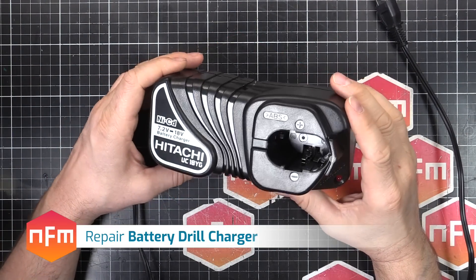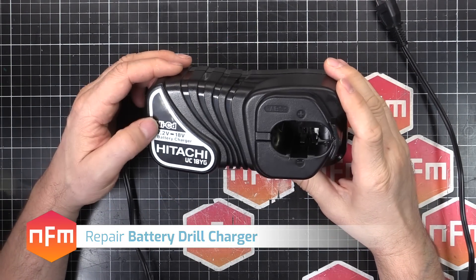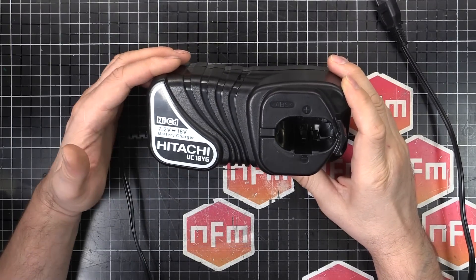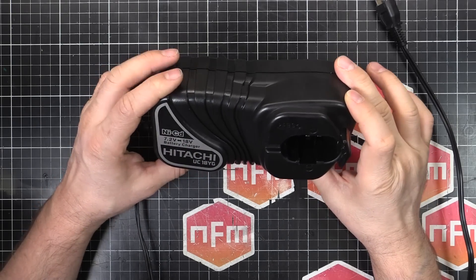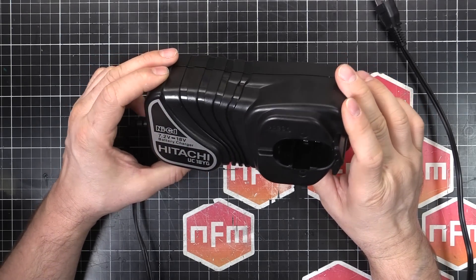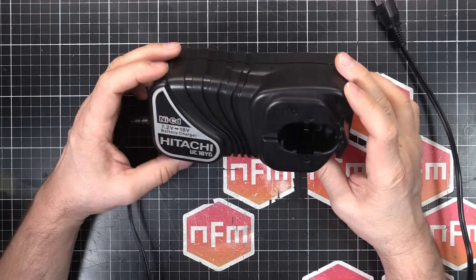We've got a new one on the Healing Bench today: a Hitachi Battery Charger for a battery drill. It's a NiCAD charger, model number UC18YG, good for 7.2 to 18 volt batteries. This one is on the Healing Bench because someone — not me — plugged it into a 200 volt supply, and being a 100 volt device, it didn't really like it. It went pop.